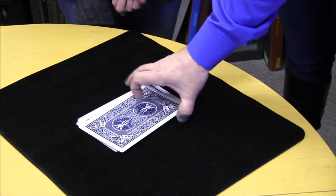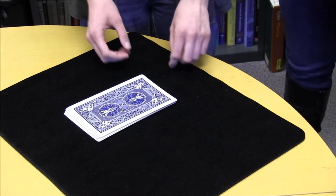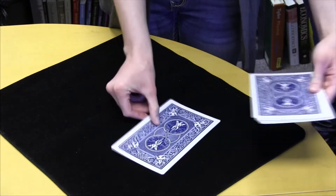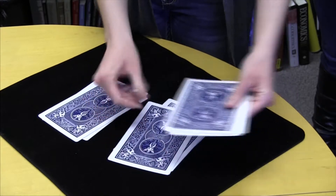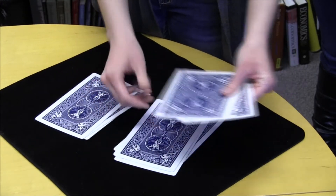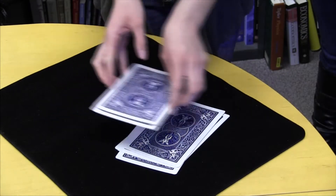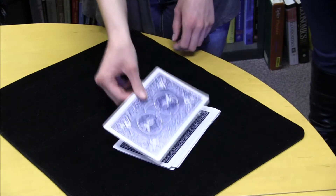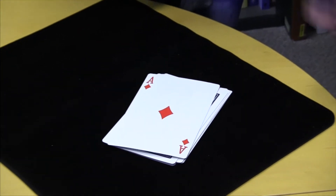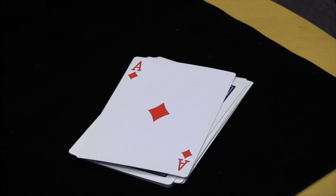Now Mary is at a severe disadvantage because Mary does not know what Lindsay's card is. So Mary, I want you to do one of the shuffles. And if you could put this pile on top of this one for me. Lindsay, can you remind us what your card was again? The Ace of Diamonds. Mary, can you turn over the top card? Ace of Diamonds. So after only one shuffle, Mary was able to get Lindsay's card to come to the top. So Mary wins.